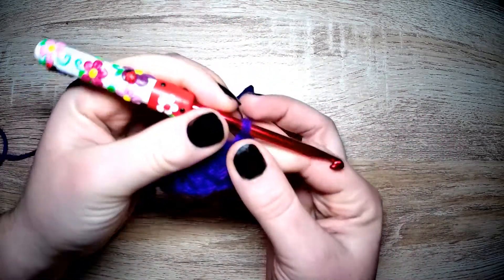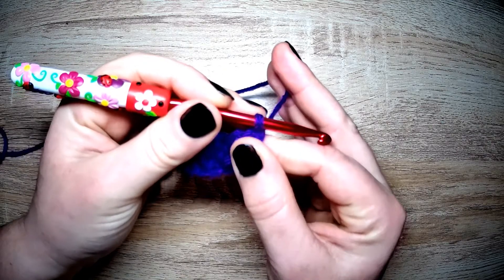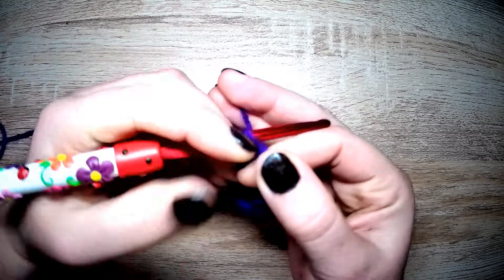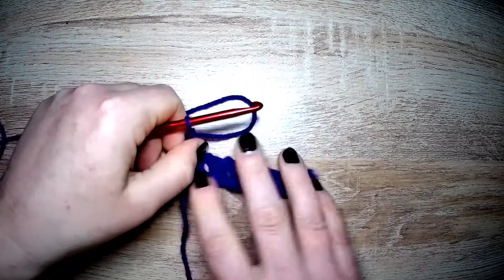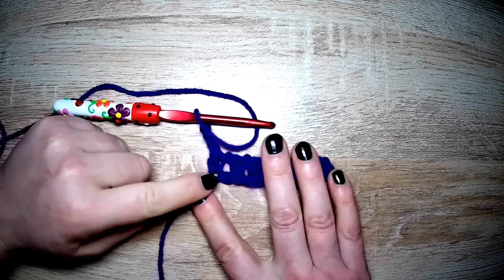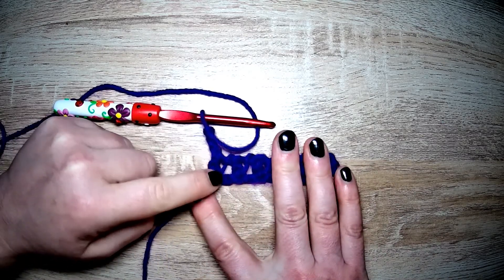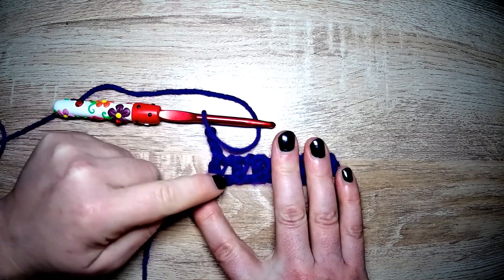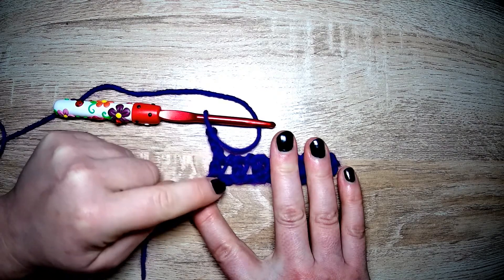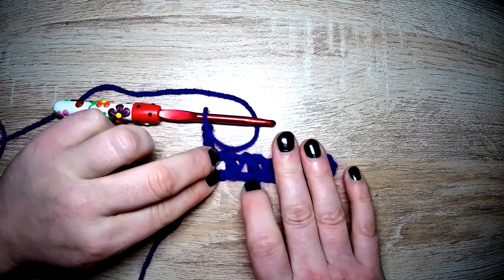When you get to the end of the row, you always chain three. Now when I turn over, we're ignoring this stitch here — this entire cluster, as it were, is the pike stitch. We're ignoring that first one and looking at the next.